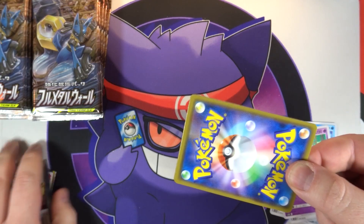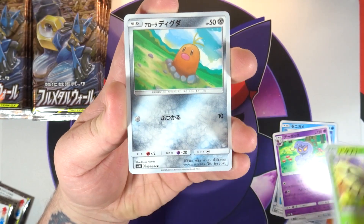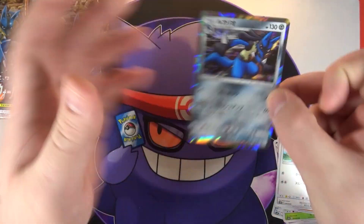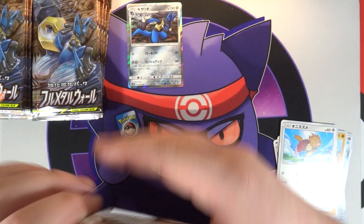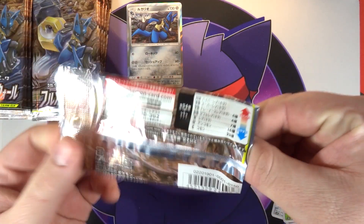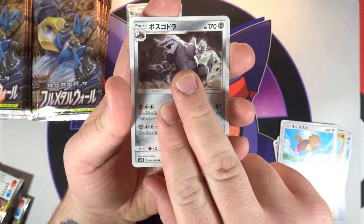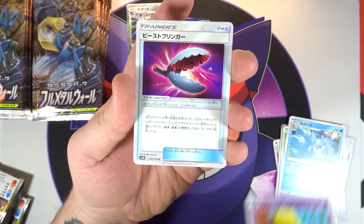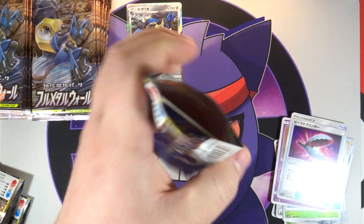I gotta say, if you are a Pokemon YouTube channel or just a Pokemon collector in general, seriously check out Amazon Japan because this box came so quick, and I have found some of the most random stuff on there - it's really cheap too, about what they would pay in Japan, maybe a little bit more. There's going to be some very cool stuff coming to the channel that is not Pokemon card related but is Pokemon related.